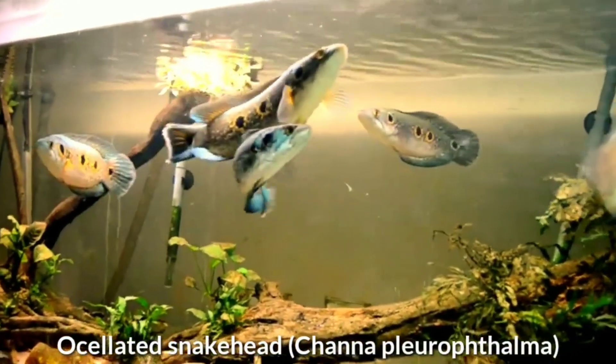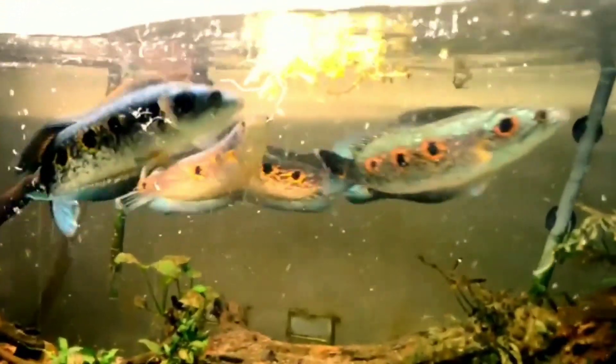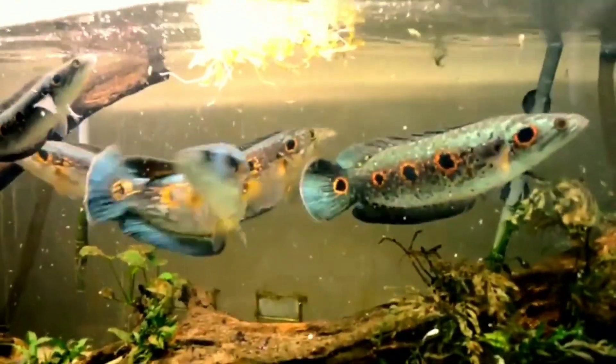Eighth is the ocellate snakehead, one of the more attractive Southeast Asian species. The ocellate differs in shape from other snakeheads in having a more laterally compressed body, while others have almost cylindrical bodies. In the wild, the ocellated snakehead is typically found in brown water habitats of slightly higher acidity than usual, but this species readily acclimates to a pH range closer to neutral in the aquarium. It should be maintained at a temperature of 75 to 82 Fahrenheit in water that is not too hard.